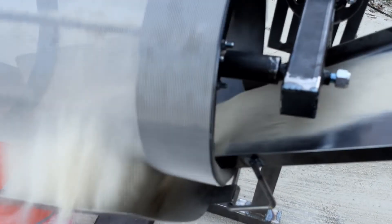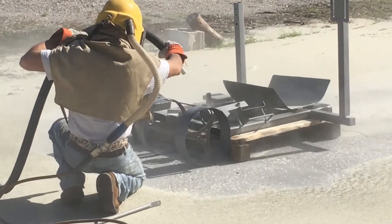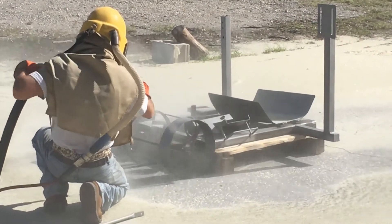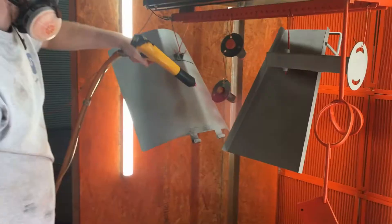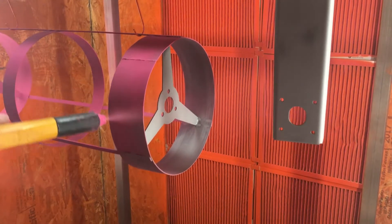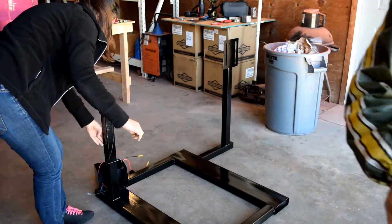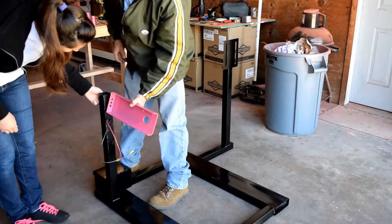The results were surprisingly good and impressive — we were able to reclaim five gallons of sand in one minute. We want this to be a long-lasting product, so we're sandblasting all the parts before they go for powder coating. Powder coating is what we choose because it ensures our products will last a long time and it's eco-friendly.